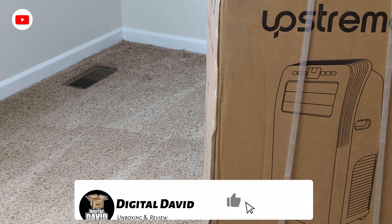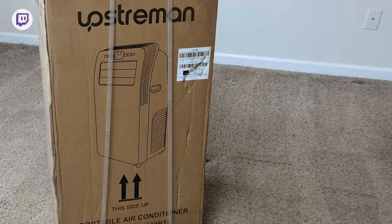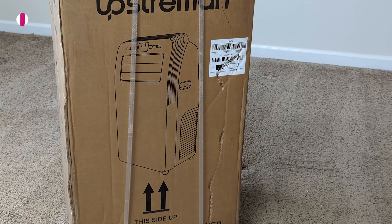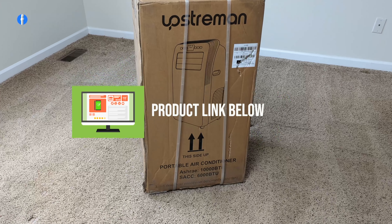Hey everyone, Digital David here. Today in this video we're going to be checking out the Upstreman Portable Air Conditioner. I did receive this product to review, but any opinion expressed in this video is strictly my own. That being said, if you're interested in this product and want to find out more about it, the link to it will be in the video description.